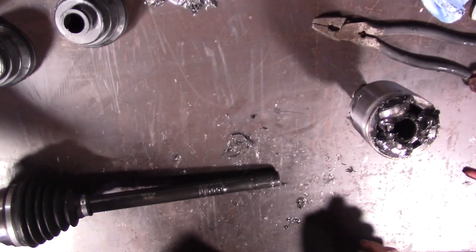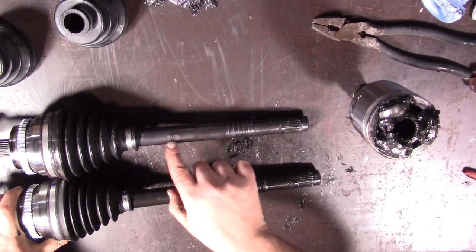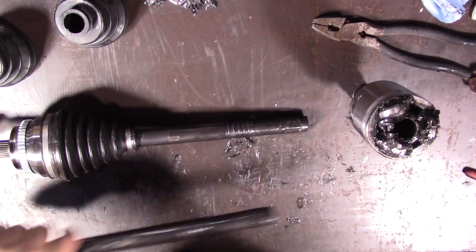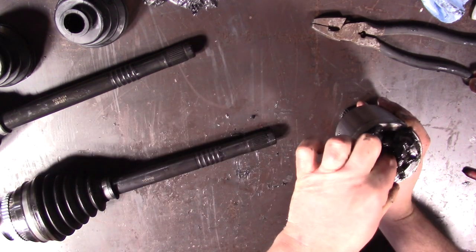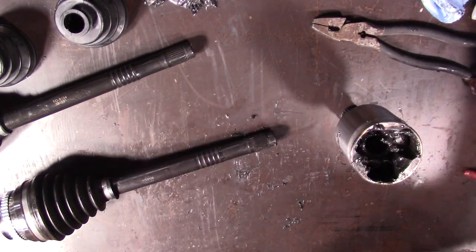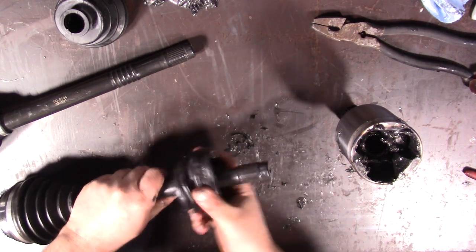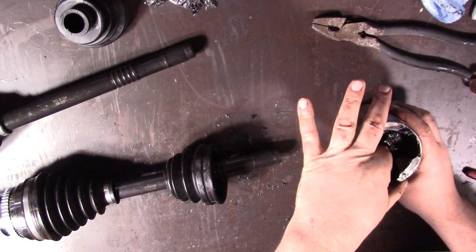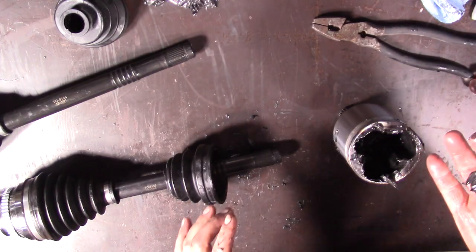All right, now the shorter one is on the left side. So we're going to grab the shortest one, which is going to be 8156 instead of 8154, and we're going to put it with the large spline outer. Before we get too far, let's check that the spline matches. Okay, that's good. So that means we need a round boot for that one. This one started with a round boot, so we get extra grease out of this and make sure we make a mess again.